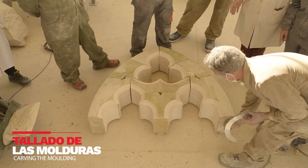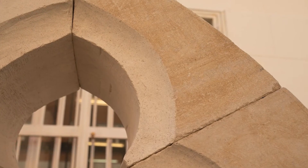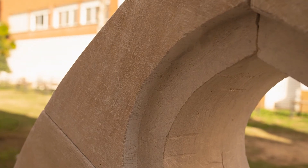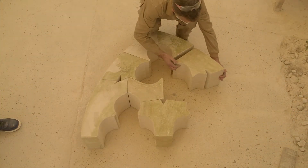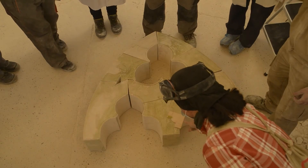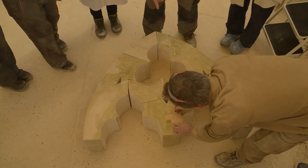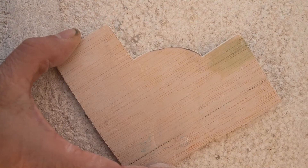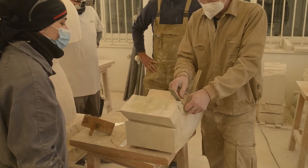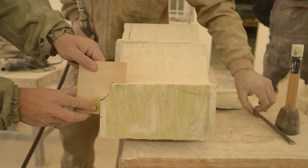Sobre cada una de las dovelas se plantea una moldura decorativa en la parte frontal y otra en ángulo recto en la parte posterior, que servirá para recibir la vidriera. Montamos el arco sobre una superficie lisa horizontal y esbozamos un dibujo de una moldura curva, cóncava, en este caso de 2 cm de ancho. Fabricamos la plantilla con la curva de la moldura y trazamos el dibujo con precisión en cada una de las dovelas. Comenzamos a tallar la moldura comprobando constantemente con la plantilla.